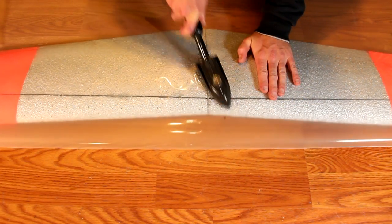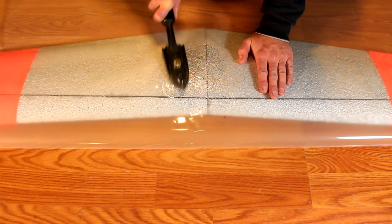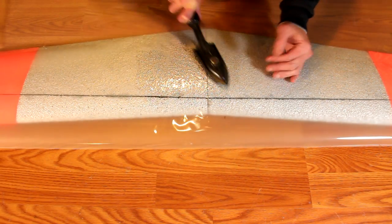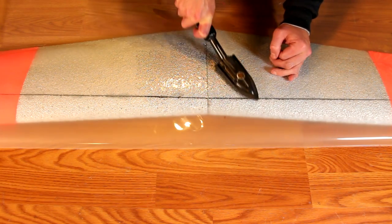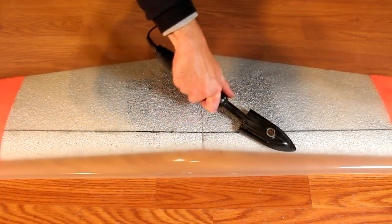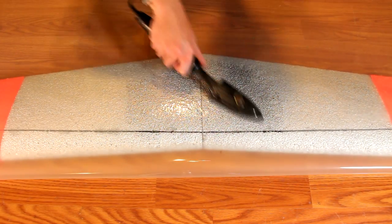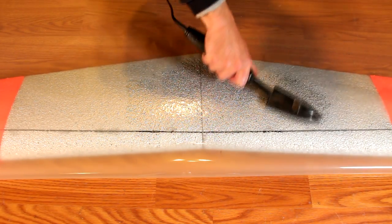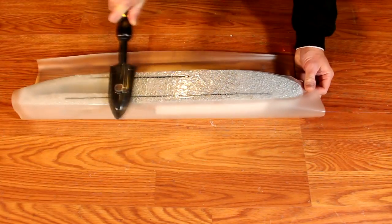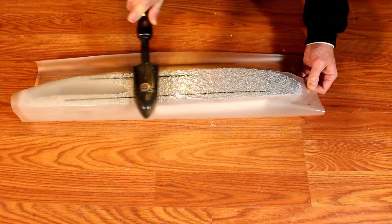Laminating the airplane makes it a lot stronger and also makes the plane a lot faster. I recommend starting with the center of the wing and then working your way outward, working out all bubbles. I'm using a covering iron for this, but a clothing iron works just fine. You want the temperature around 200 to 250 degrees Fahrenheit — enough to boil water. Use a good amount of pressure and continue to move along; don't leave the heat in one area too long or you could melt the foam. Once done with the top, flip it over and repeat with the bottom.